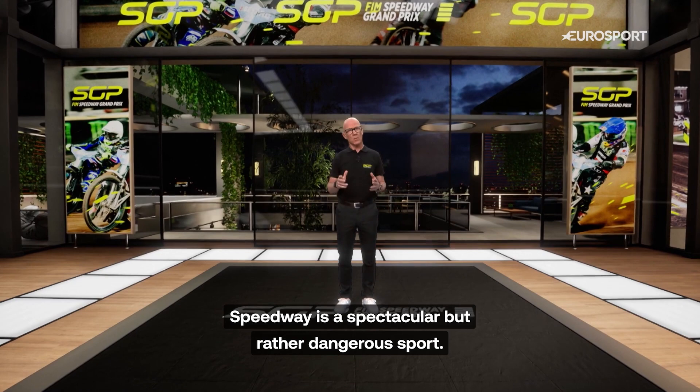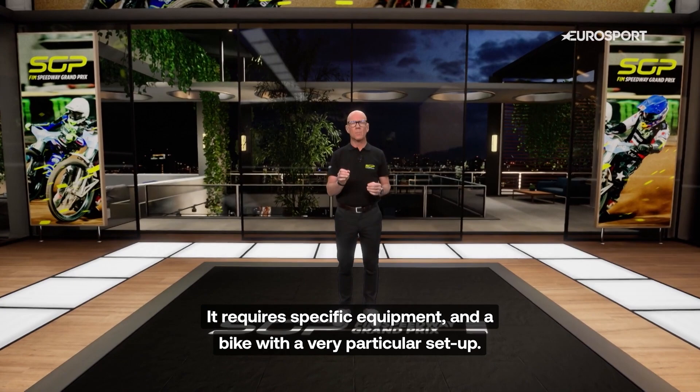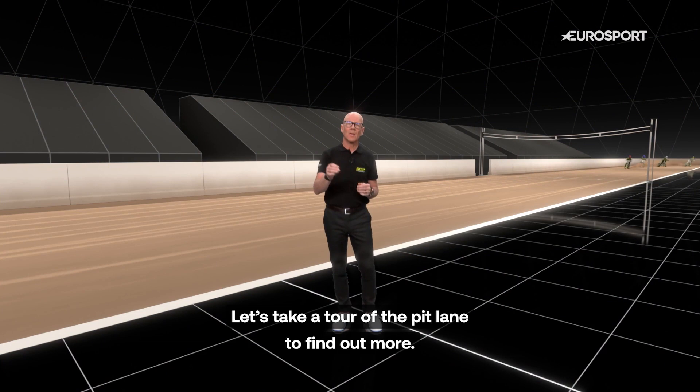Speedway is a spectacular but rather dangerous sport. It requires specific equipment and a bike with a very particular setup. Let's take a tour of the pit lane to find out more.